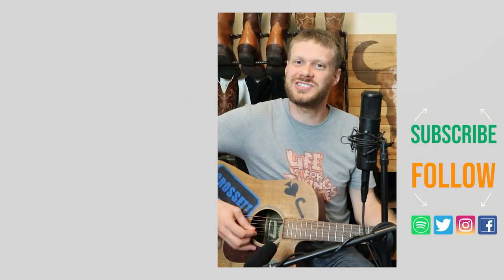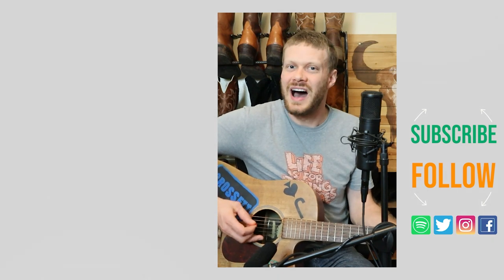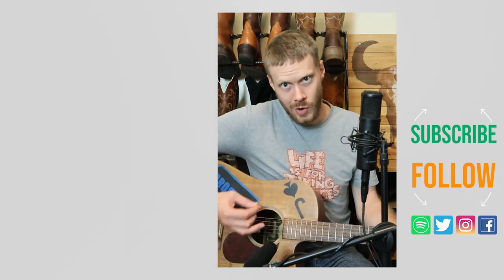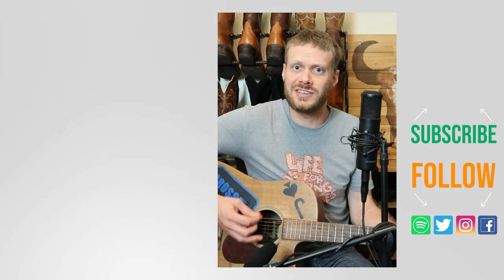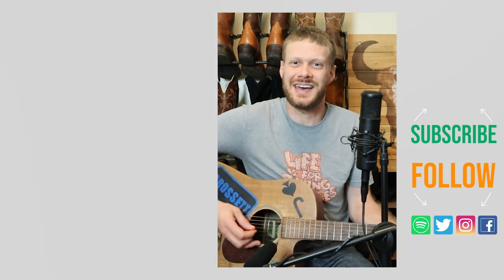Thanks so much for watching today. Why don't you check out this other video I did up here at Bighorn Boots — it's a pair of Hondo 2012s. Or there's a music video down here that I think you might enjoy. Don't forget to subscribe and I'll see you next time.